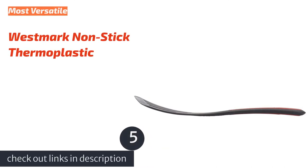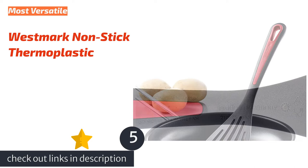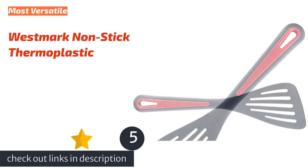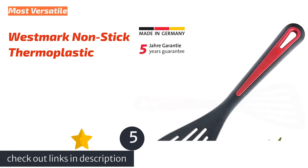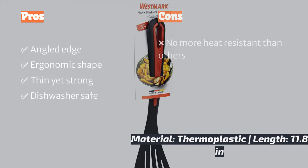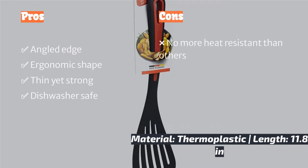The next product is the Westmock Nonstick Thermoplastic, which turned out to be capable of quite a lot due to its comfortable and functional shape. Its shape seems like a hybrid of many of the positive features of the other kitchen utensils we tested. This angled turner resembles a fish spatula and easily slid under all the food we tested. Its shape is similar to the wooden Eddington model we tested and functions quite well as a mixing spoon.